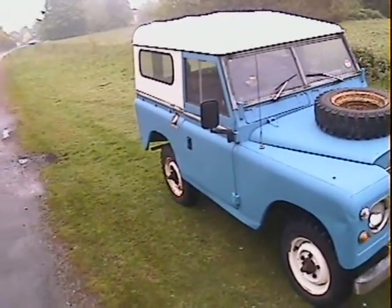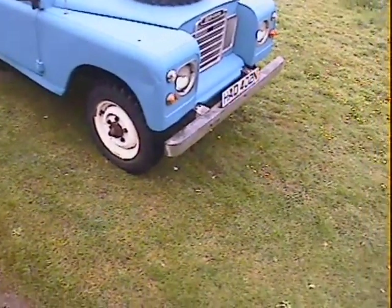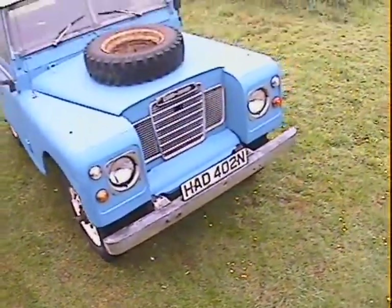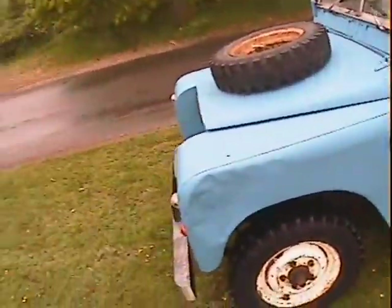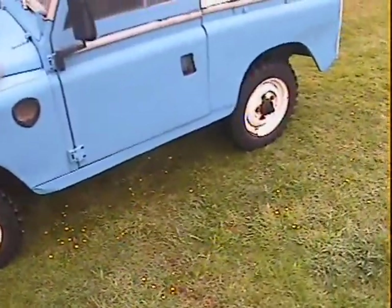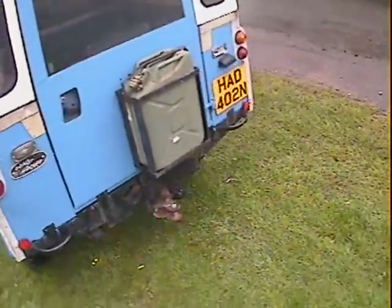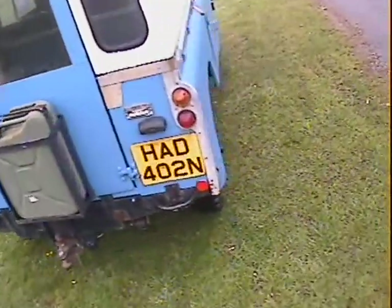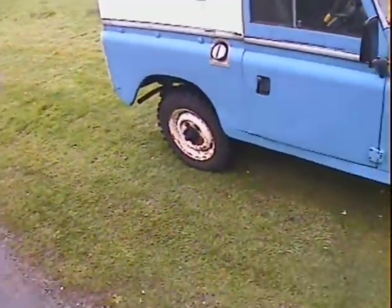Let's take a walk around this Series 3 88-inch hard top with windows. It's a Land Rover with an N registration — that's 1974/75 from memory — repainted in blue with a cream roof. It's got a bonnet-mounted spare wheel, galvanized front bumper, town and country tires, rear windows, a rear-mounted jerry can, and a tow pack. That's about your lot — it looks smart.